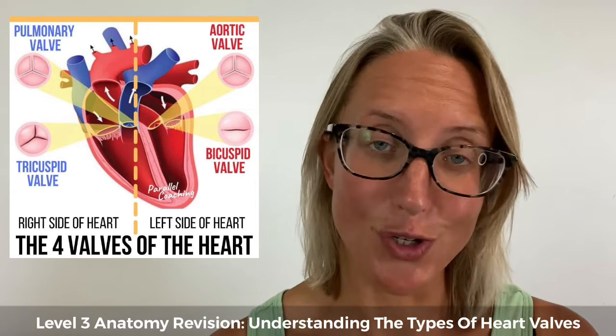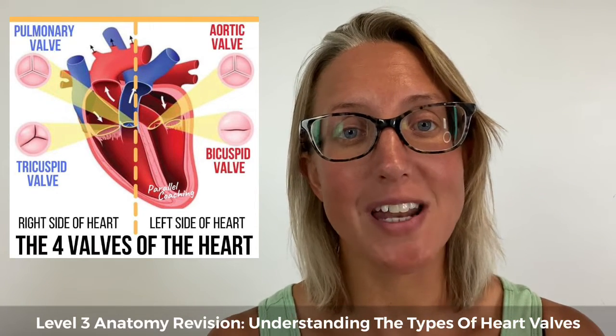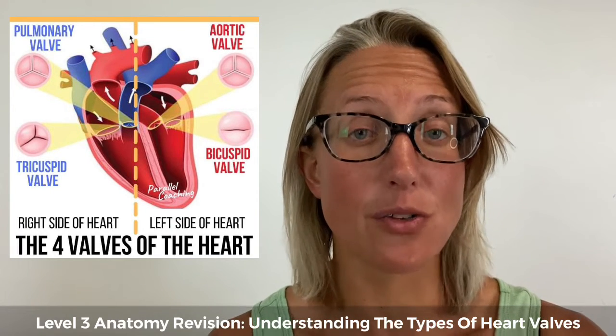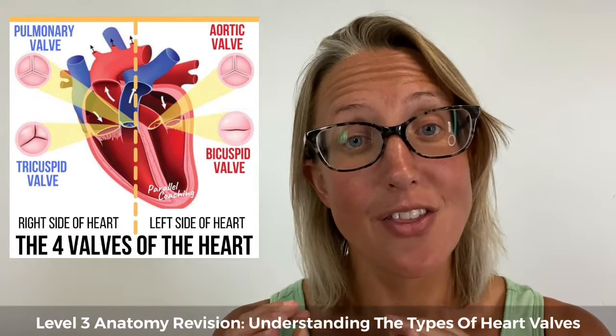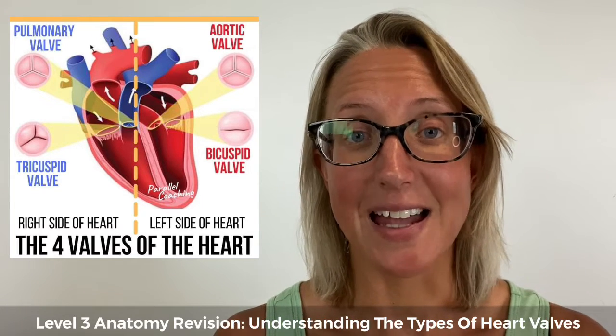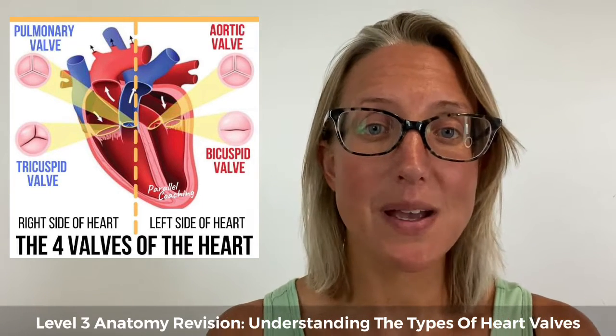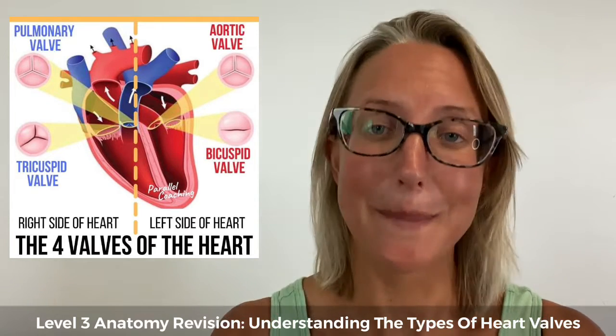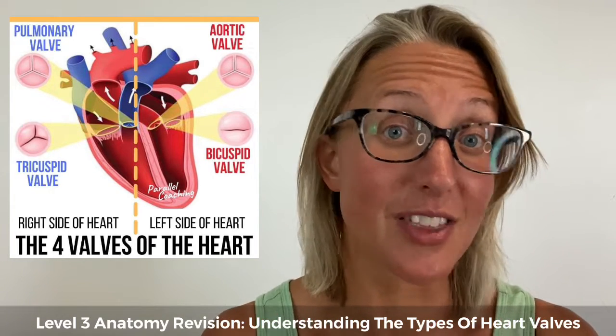We've got two different types of semi-lunar valves because we've got two ventricles. The first is the aortic valve, which is the semi-lunar valve that sits between the left ventricle and the aorta, preventing backflow of blood from the aorta back into the left ventricle.